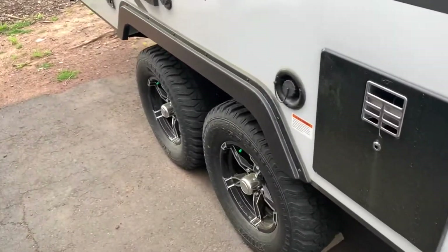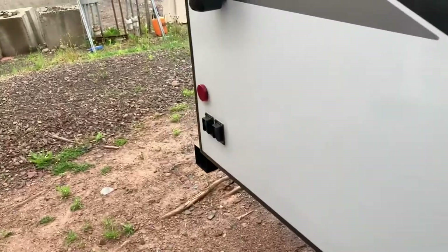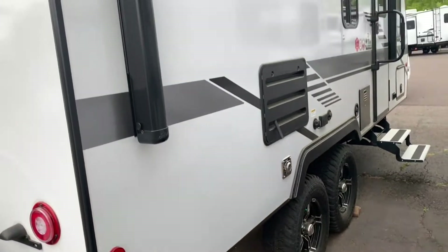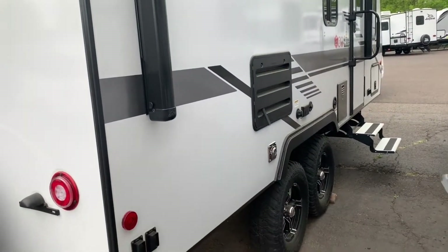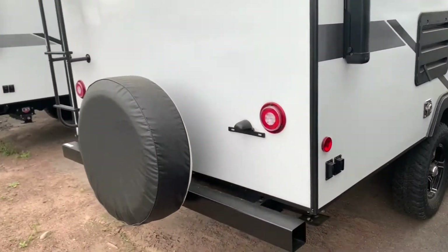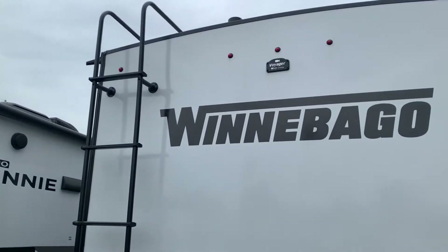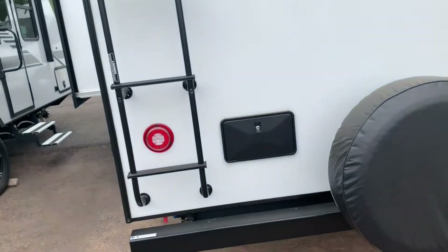Heated and enclosed underbelly as well. It does have a tank heater switch on board so you can throw that on and keep those tanks heated up. Over here is pretty much just a fresh water tank fill. You've got a black tank flush on board for flushing out your black holding tank and a couple of outlets. Full spare on the back with a ladder to get up on your roof to clean off that solar panel and check your seals. It's also prepped for a Voyager backup camera.